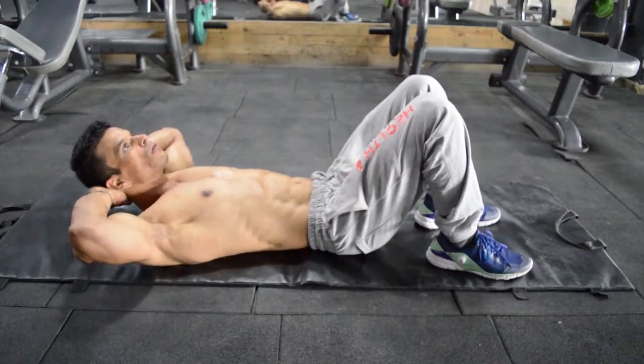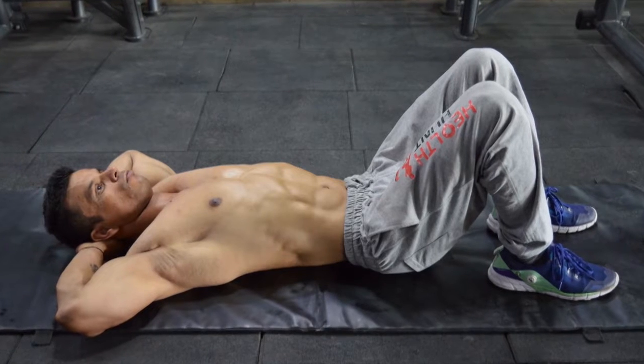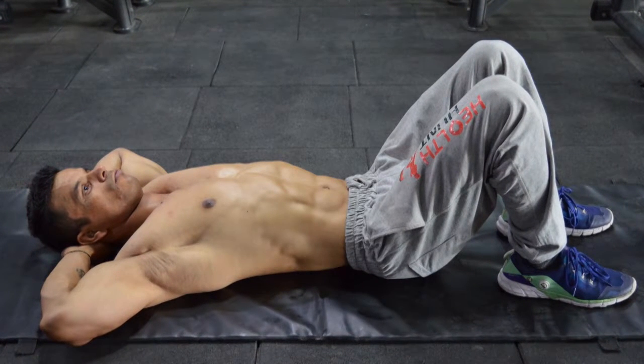Lie down on the ground with your palms touching the back of your head. Your knees must be bent and your feet must be hip width apart. This is your starting position.